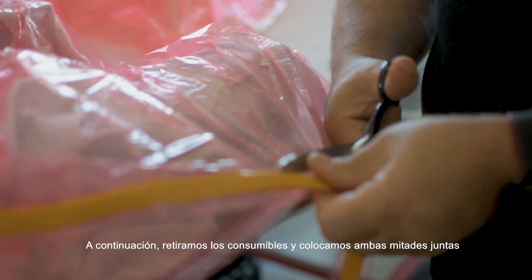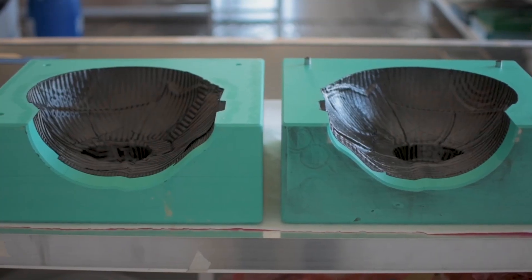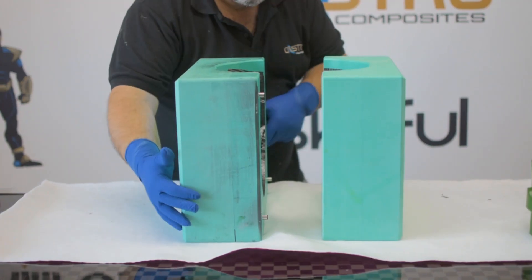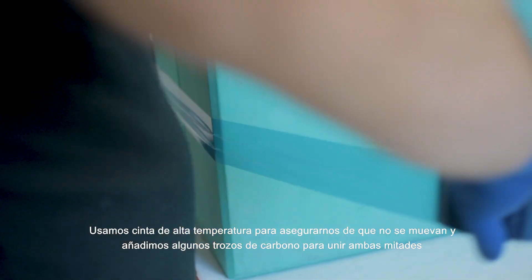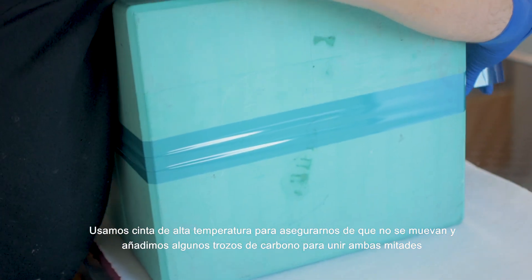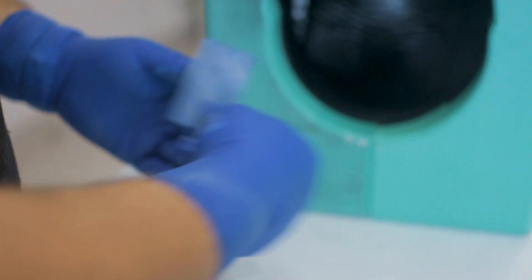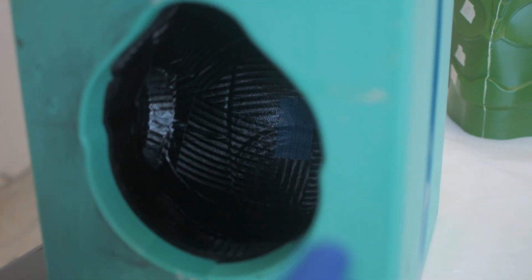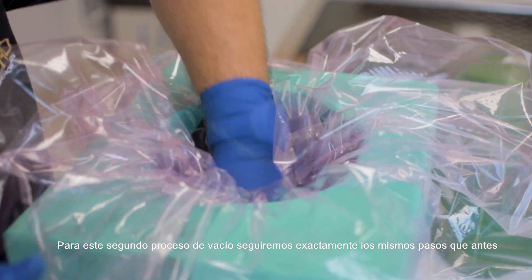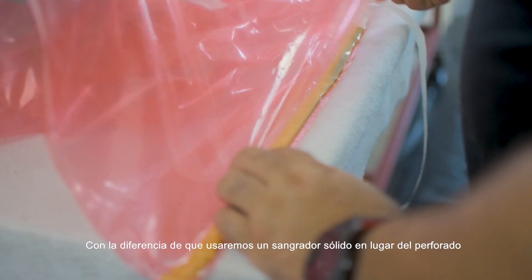Then remove the consumables and place both halves together. Use seal tape to ensure they won't move and add some small pieces of carbon prepreg to join both pieces. For this second bagging process we will follow exactly the same steps we followed before but using a solid bleeder instead of the pin pre-click one.